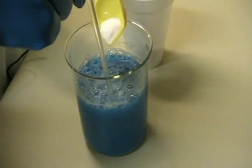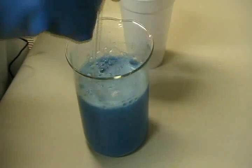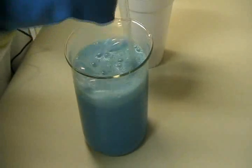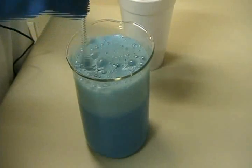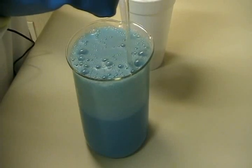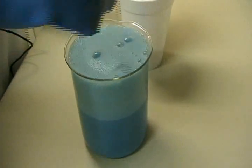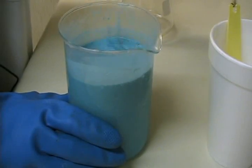Each molecule of copper sulfate reacts with two molecules of sodium hydrogen carbonate to form one molecule of copper carbonate, one molecule of sodium sulfate, one molecule of water, and — as you can see — one molecule of carbon dioxide. Once the reaction is complete, I will filter.